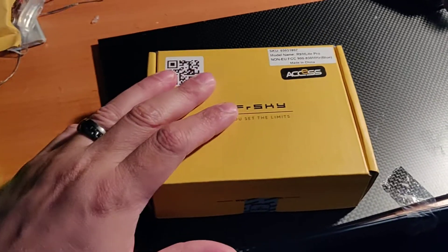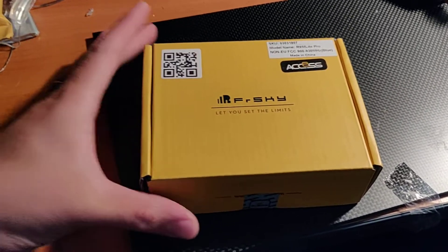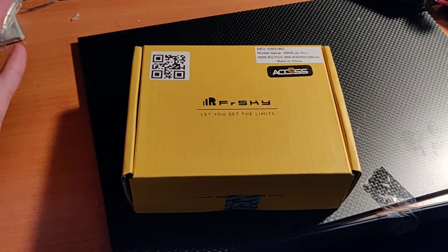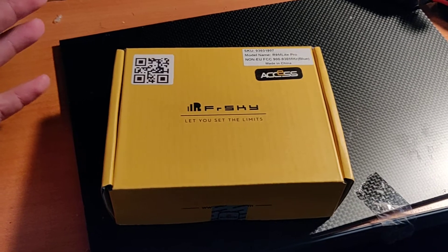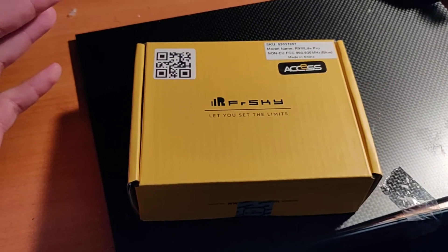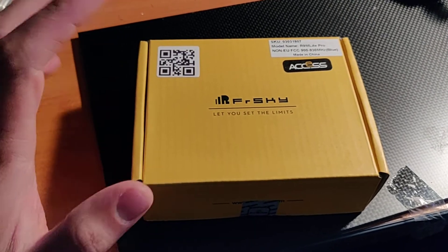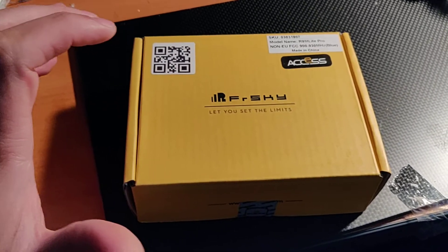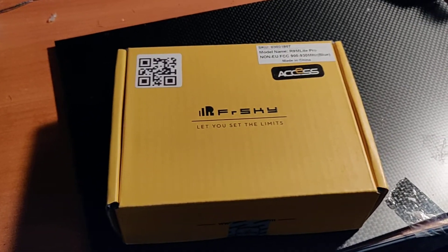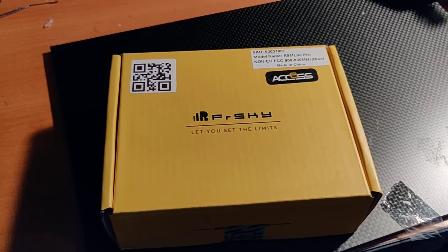I actually wasn't going to go ahead and get this. I directly talked to FRSky and at first they said in their reply that they were not going to support the old X-Lite. I was like, come on FRSky. They still asked me if I wanted to purchase and I said nope.